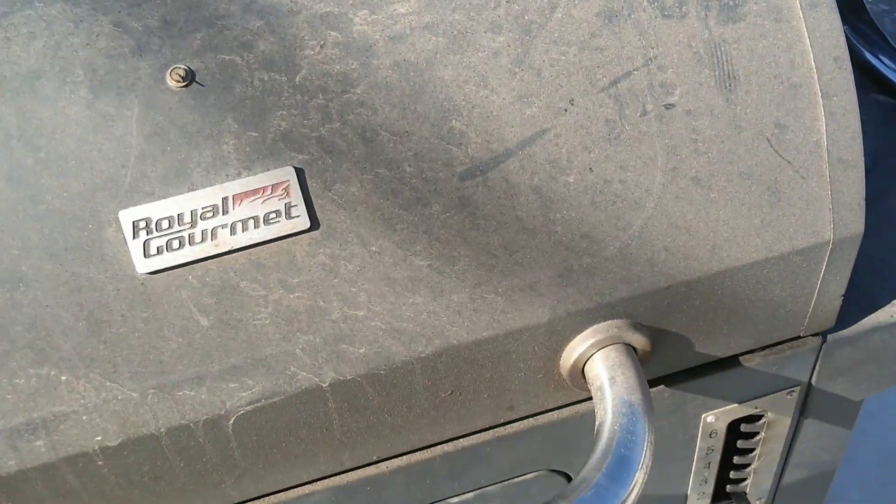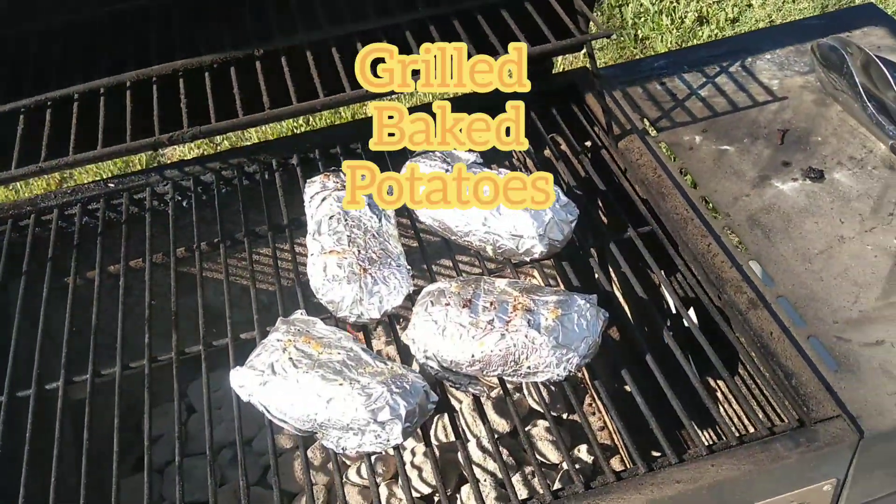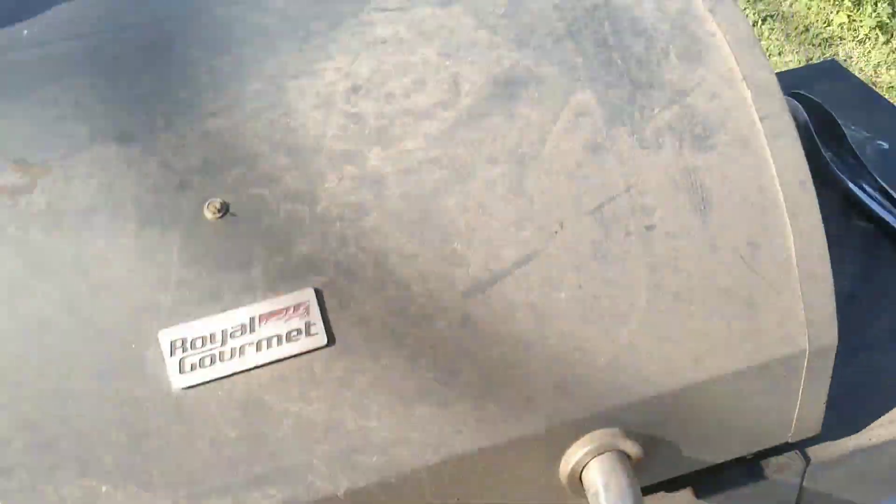So today we're going to be grilling up — what I do got going on now is I got my baked potatoes in. Quick and simple: I wrapped them up in some aluminum foil. Before I wrapped them I put a lot of butter on there, sprinkled it with garlic salt real good, wrapped them up, and threw them on the grill. That takes about an hour on medium heat and they're going to be great when they're done.